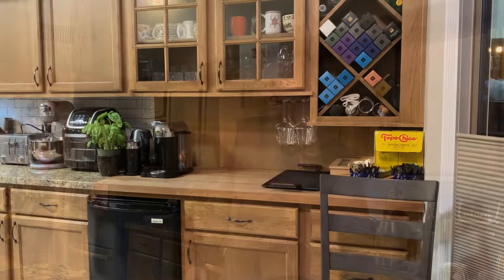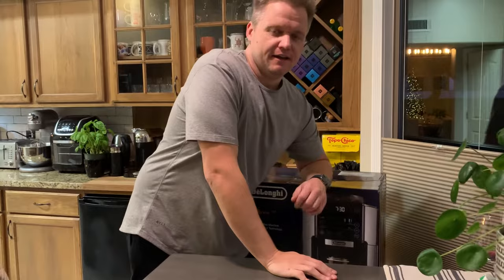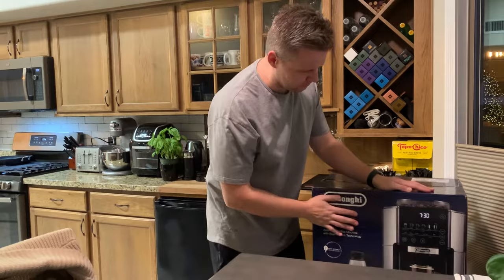De'Longhi. De'Longhi, you see it's working — it's making coffee. Happy New Year! It really wasn't that heavy, but I'm super excited to check out this new De'Longhi coffee machine.